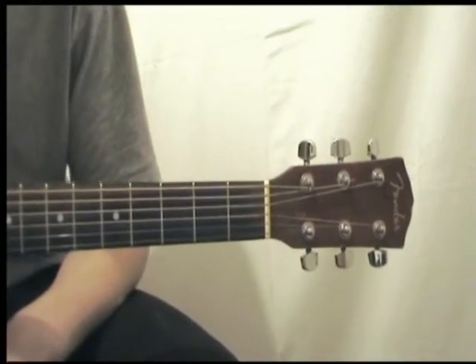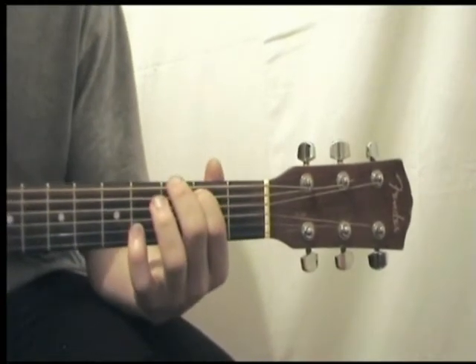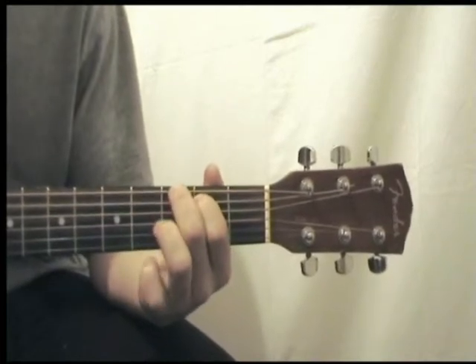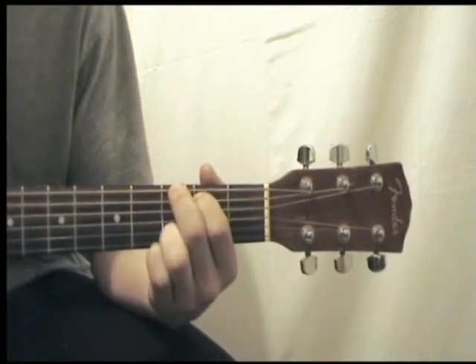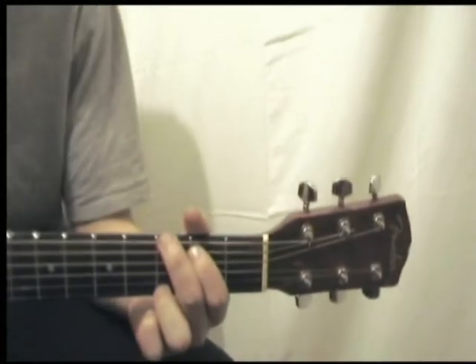To perform G, place your first finger on the second fret on the A string, your second finger on the third fret on low E, and your third finger on the third fret on high E. Come on, do it again. What we use in this song is a simple down, down, up pattern. When playing this pattern, we're going to hold down G.